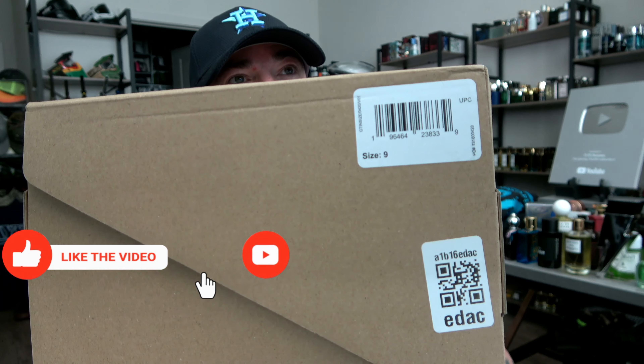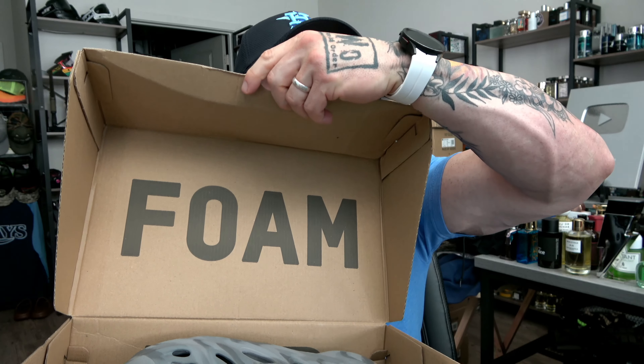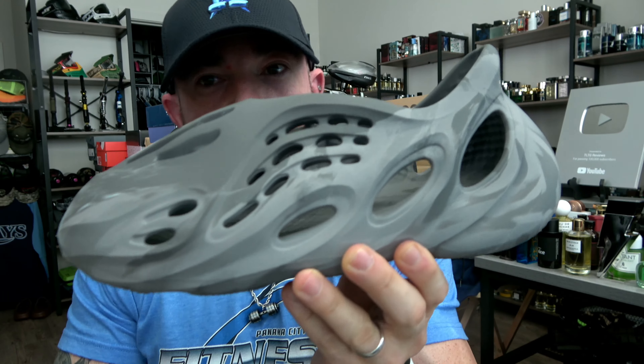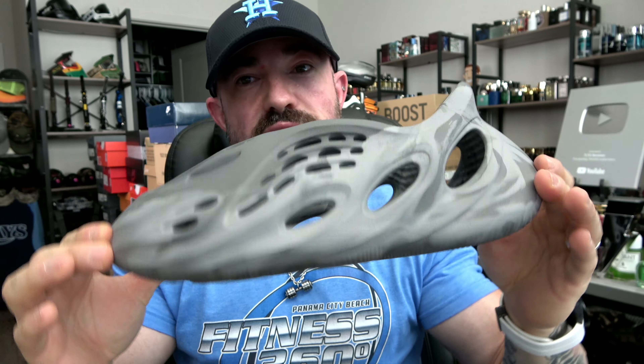I rocked them to the gym yesterday — these were super delayed. I ordered these like three weeks ago from GOAT because I missed on them in the restock from Adidas. But we've got the MX Granite Foam Runners. Standard stuff with the box — I got size nine, same as I did with the Onyx Foam Runners. Foam inside the box, and here we have it: the MX Granite Foam Runner. Nice and dirty on the bottom — I did wear them all day yesterday.